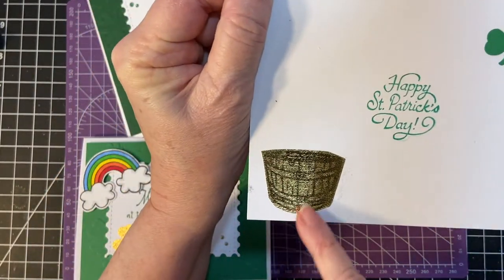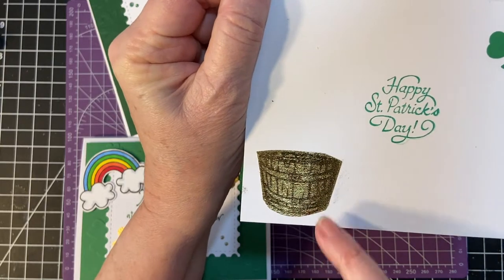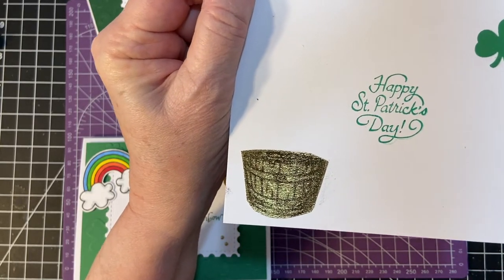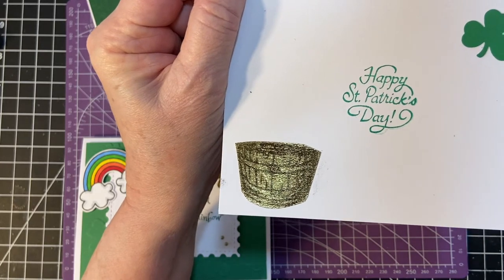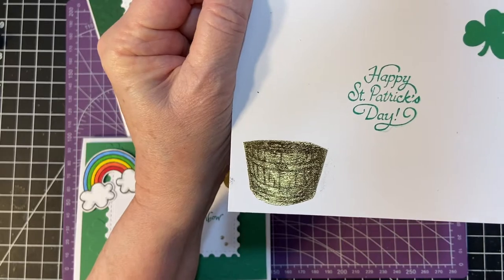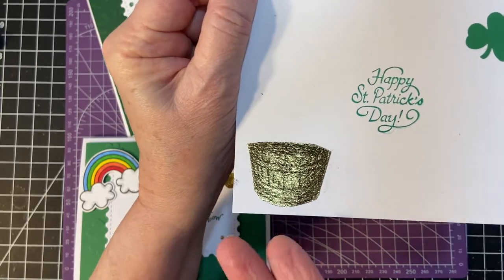Now, if you see, this is a gold pot. So I decided instead of filling a pot with gold coins, I would make a pot out of gold, because it just says pot of gold, right? So I made a pot of gold.